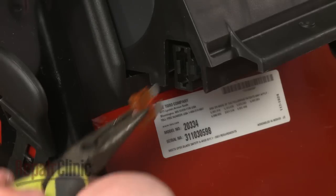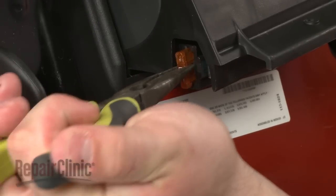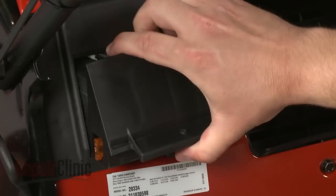Install the new fuse by carefully inserting it into the housing. Slide the housing back into place.